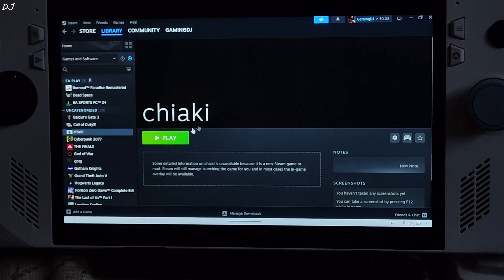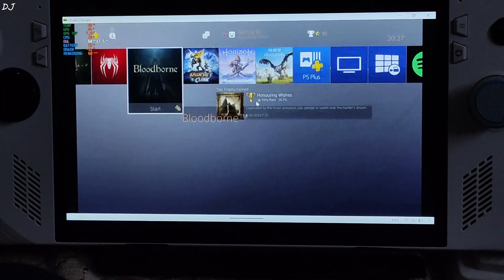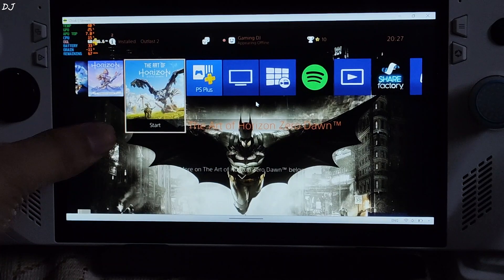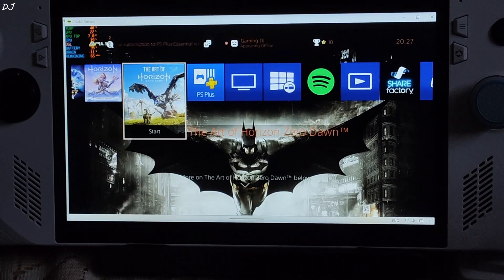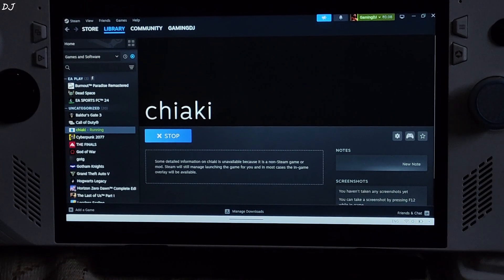Now I can start Chiaki from Steam. Double tap on your console in Chiaki — PS4 is working. Chiaki is running in windowed mode. To enter full screen mode, double tap on the screen. To close Chiaki, double tap on the screen again, then tap on Close.